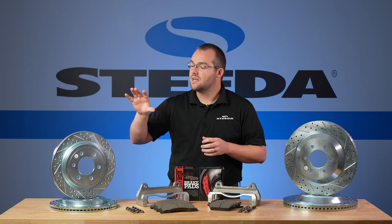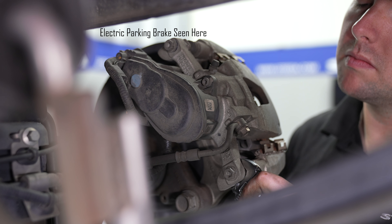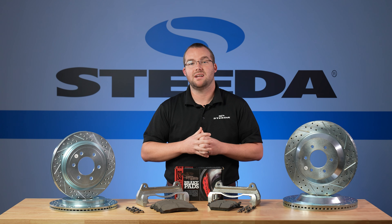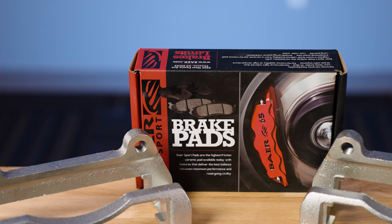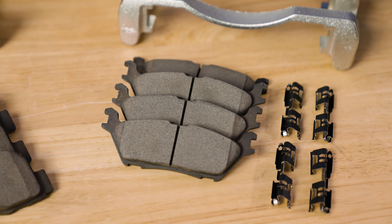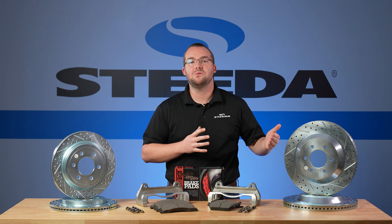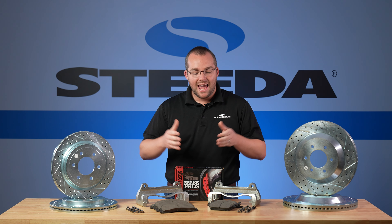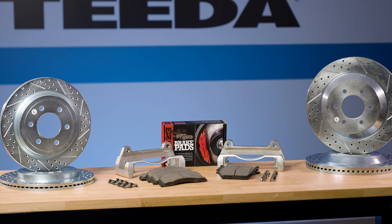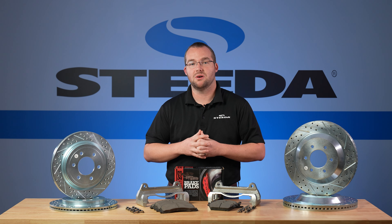This kit also includes a matching set for the rear, which is different if you have an electric parking brake versus a manual parking brake, so make sure you look at the product page to ensure you're getting the right set of rotors. The kit also includes high performance ceramic pads that match these high performance rotors. With the drilled and slotted appearance, increased cooling thanks to the larger surface area, and higher friction pads, it all equates to a better stopping distance in your F-150. All in all it's a simple pad and rotor swap with the addition of the bracket to run that larger front rotor.